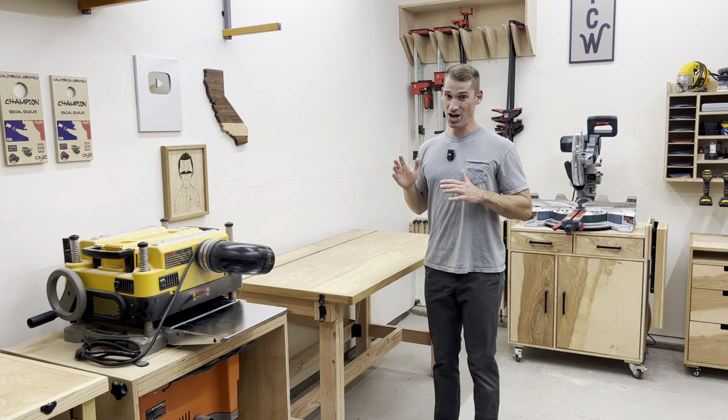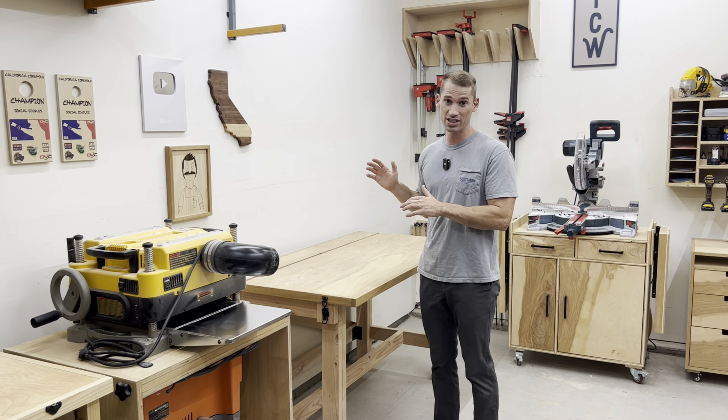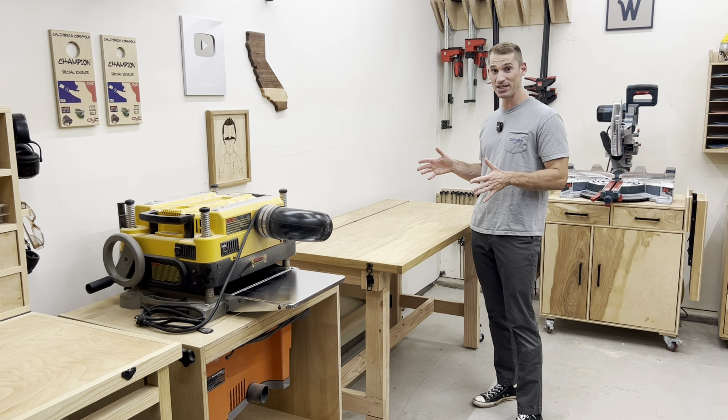One thing that I'm not doing super great in my shop is using the walls as efficiently as I could. But later in the video, I'll talk about how I'm planning on remedying that situation. This is one of my favorite pieces of shop furniture.